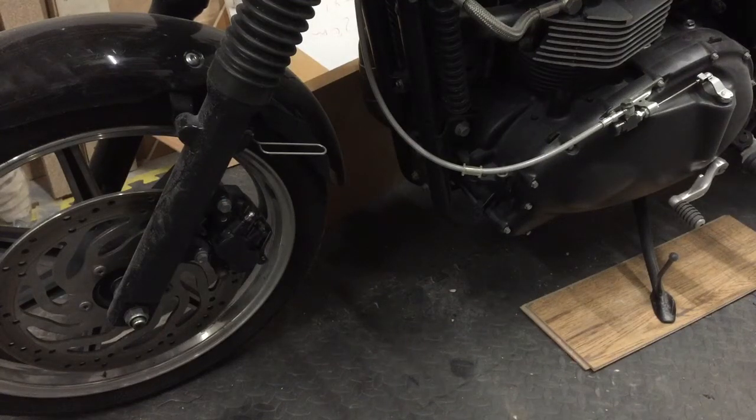Hi there, welcome to another episode of Luke's Garage. Today we're going to be talking about brakes.